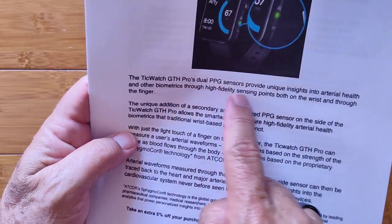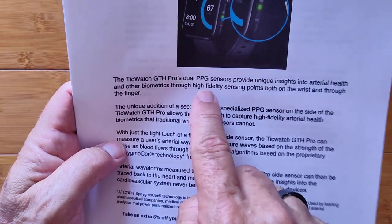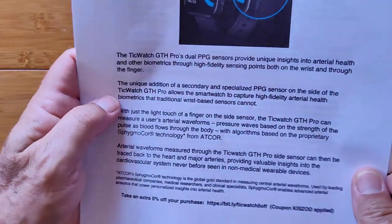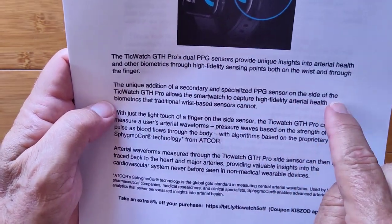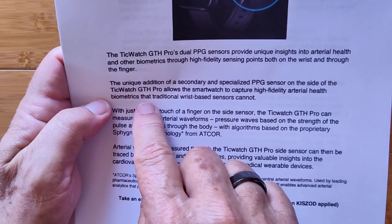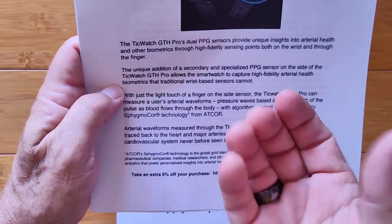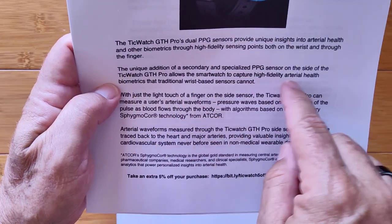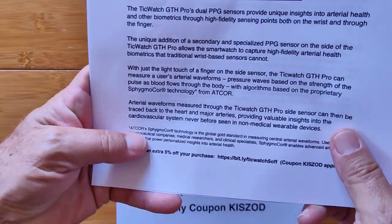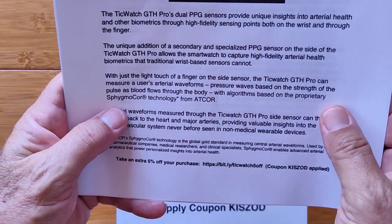The TicWatch GTH Pro's dual PPG sensor provides a unique insight into arterial health and other biometrics through high-fidelity sensing points, both on the wrist and the finger. The unique addition of the second specialized PPG sensor on the side of the watch allows the smartwatch to capture arterial health biometrics that traditional wrist-based sensors cannot — and the cuff kind on your upper arm doesn't do this either. With just a light touch of your finger on the side sensor, the GTH Pro can measure your arterial waveforms.